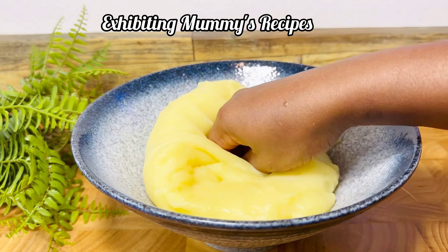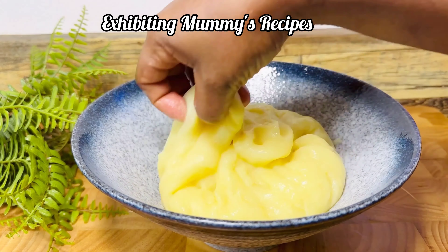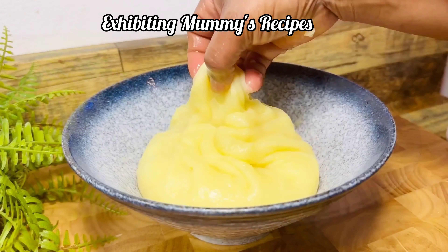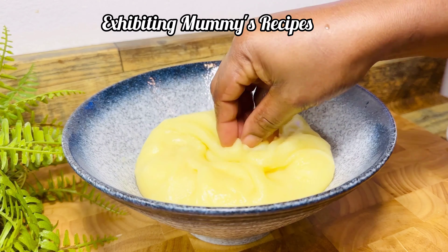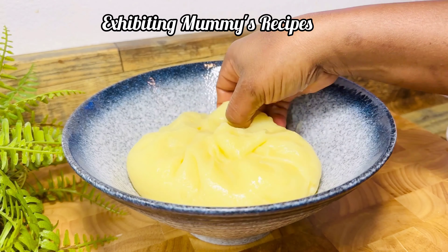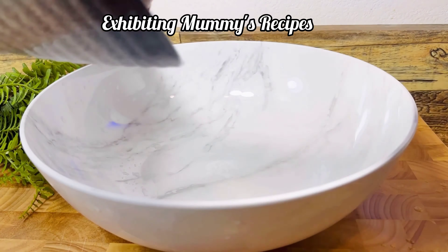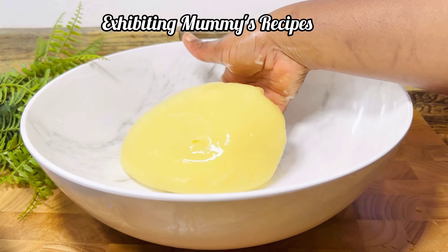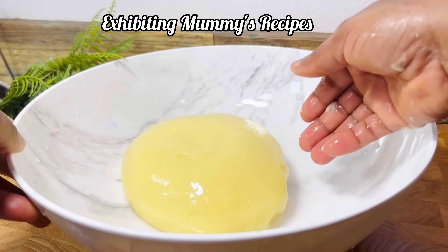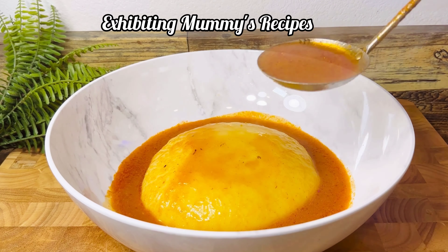I'm now going to mold it and shape it so we can enjoy. This is how I'm going to dress it just for it to look attractive because I'm giving it to my visitor. I'm just going to flip it to the other side — my visitor requested for this — and put it here and serve him.